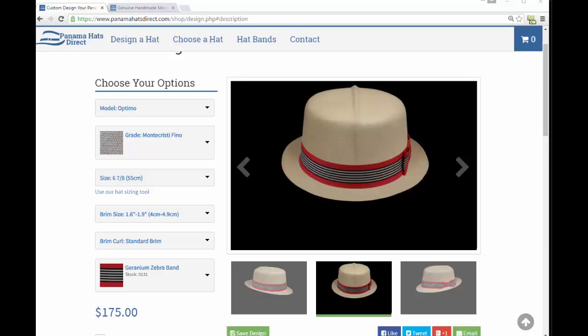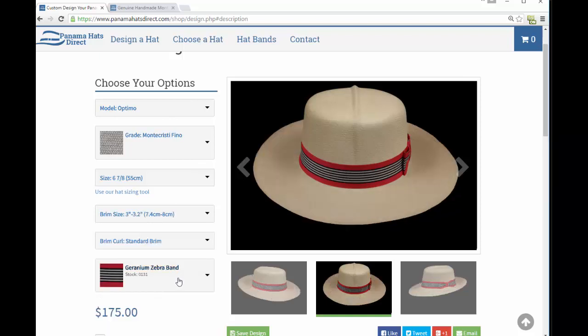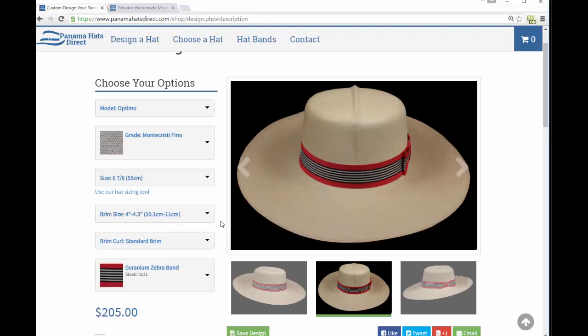As with all of our Panama hats, you can select extremely small brims and as much as 4.3 or 4.25 inch brims. On special request we can even go larger than that.